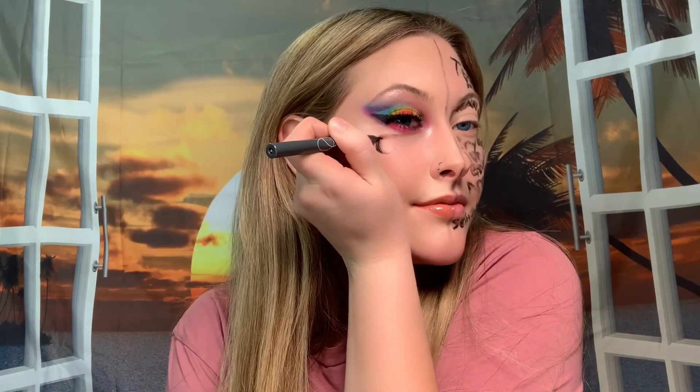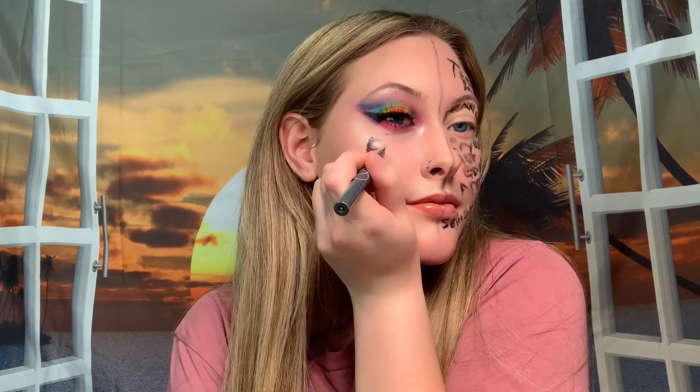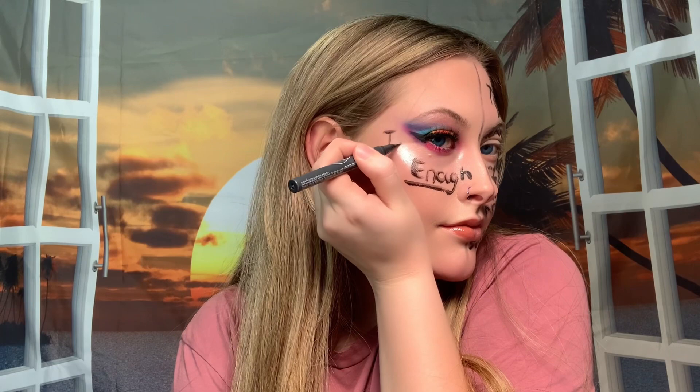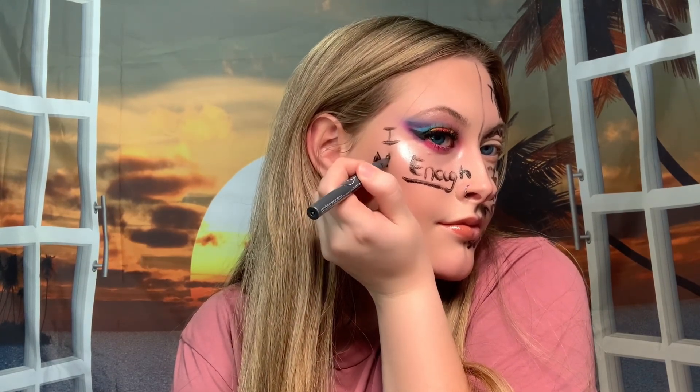And this is the finished look. The whole point of this look was to show that you never know what someone's going through and you never know what's in the back of someone's mind. Just because you feel that way, it doesn't mean people can see it, and you know what, that's okay. It's okay not to be okay. You are enough. I'll see you next time. Bye.